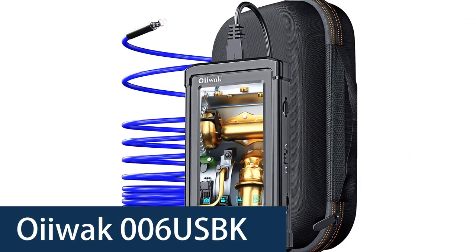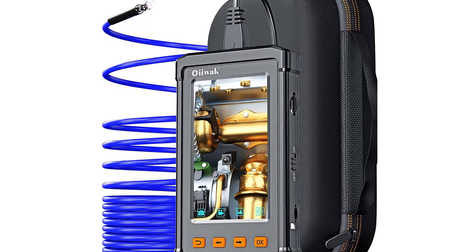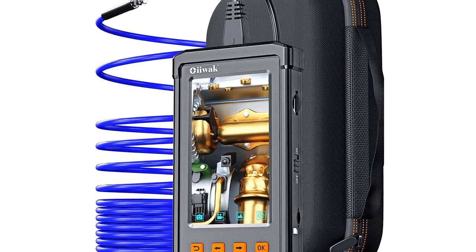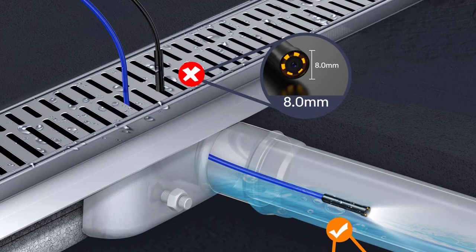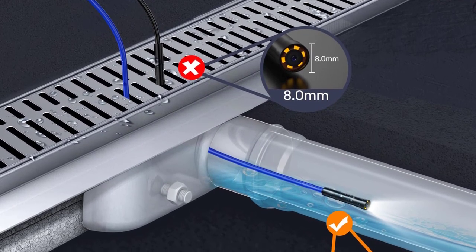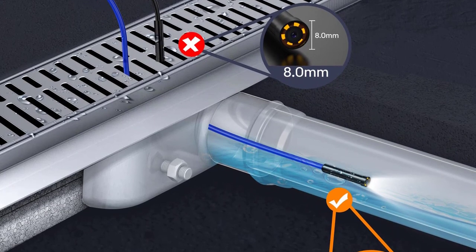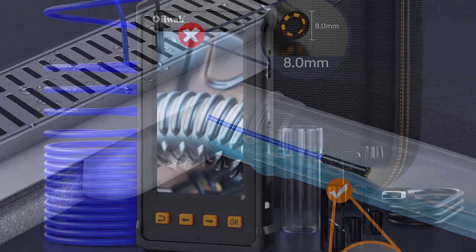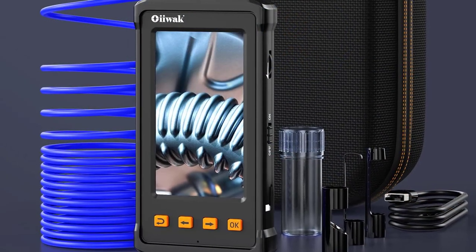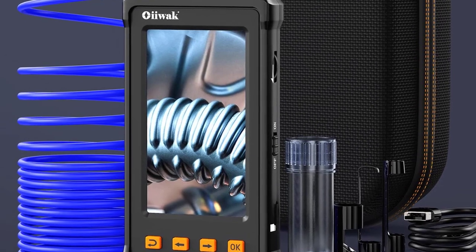OIWAC 006 USBK Inspection Camera. The OIWAC Industrial Endoscope Camera is great for inspecting behind and under cabinets, walls, ceilings, crawl spaces, and attics. This industrial grade camera is ideal for HVAC technicians to inspect cooling systems, electrical technicians to check electrical panels and wiring, plumbers to view pipe wiring and plumbing, and carpenters to examine framing and more. It can also be used for home plumbing to check pipes, walls, and more.